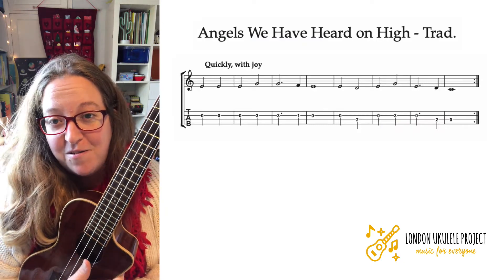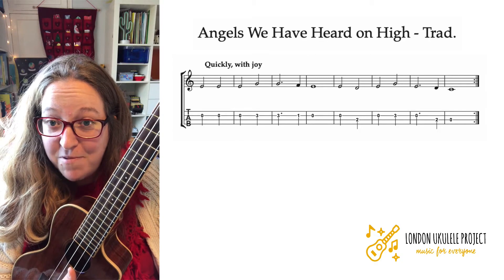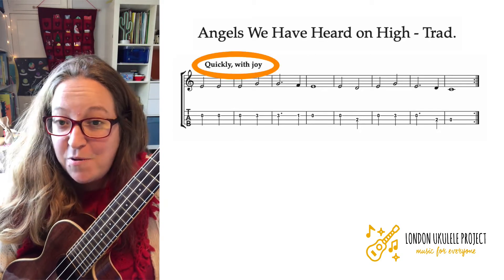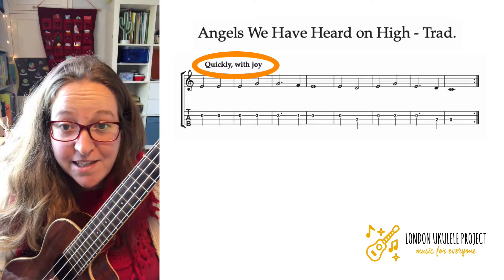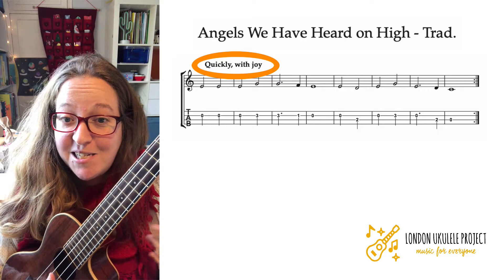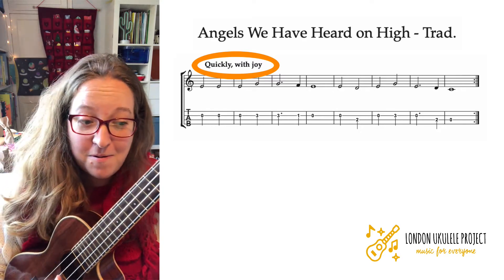Angels We Have Heard on High. What we need to know is how to read the tab. At the beginning you can see it says 'quickly with joy' — that is the tempo. That is telling us the speed, whether it wants it to be slow or fast.